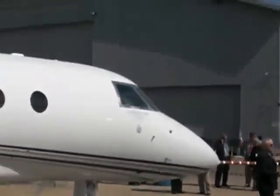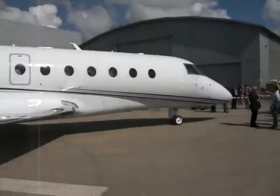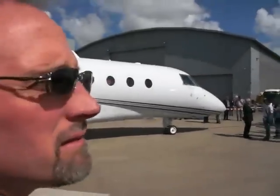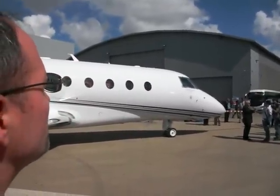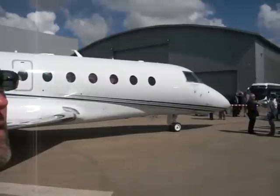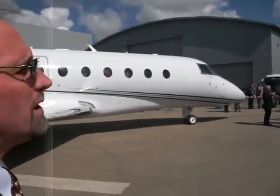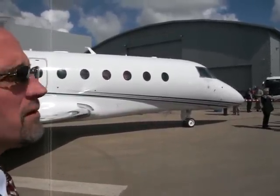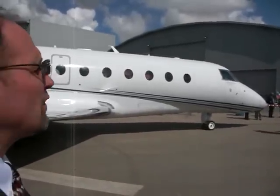The cockpit will utilize the Plainview G250, which will have the ProLine Fusion as the basis, but it will also have the signature Gulfstream features of the cursor control device, the standby multi-function controller, as well as other features like PlaneBook that we've recently introduced in the large cabin aircraft.